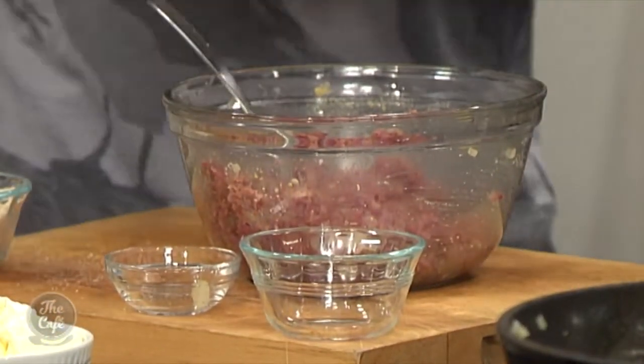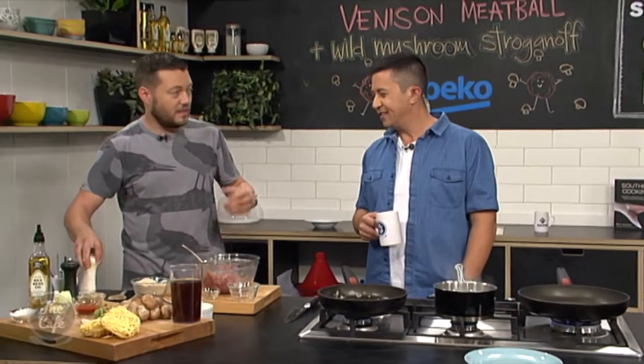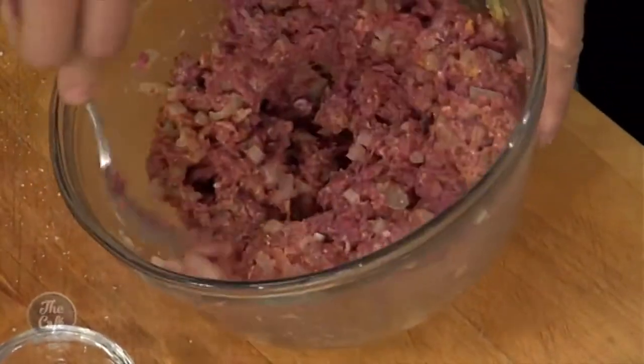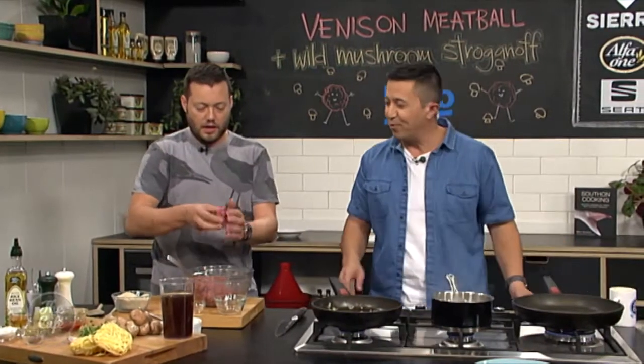Because of the lack of fat in venison, you want to be eating it even rare, but definitely medium rare. Even medium it's starting to get a little bit dry, and anything over that it's just like wet cardboard. No one likes eating wet cardboard.